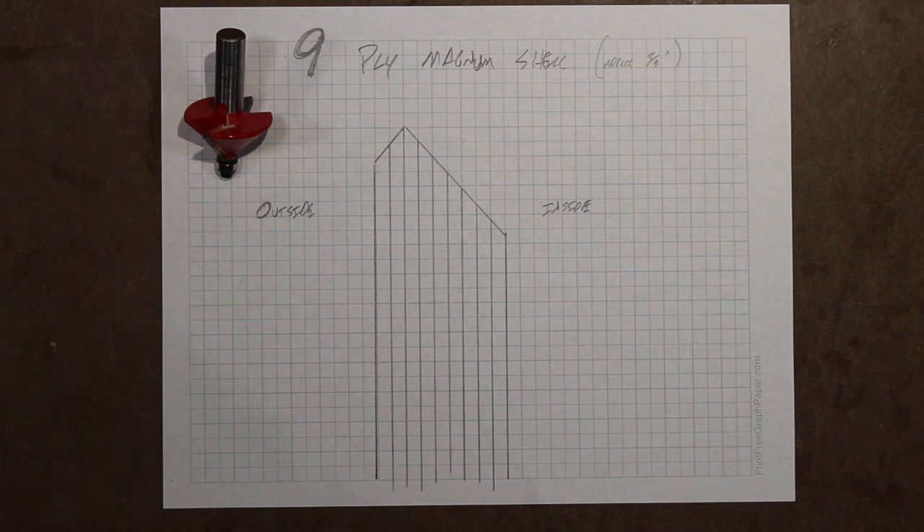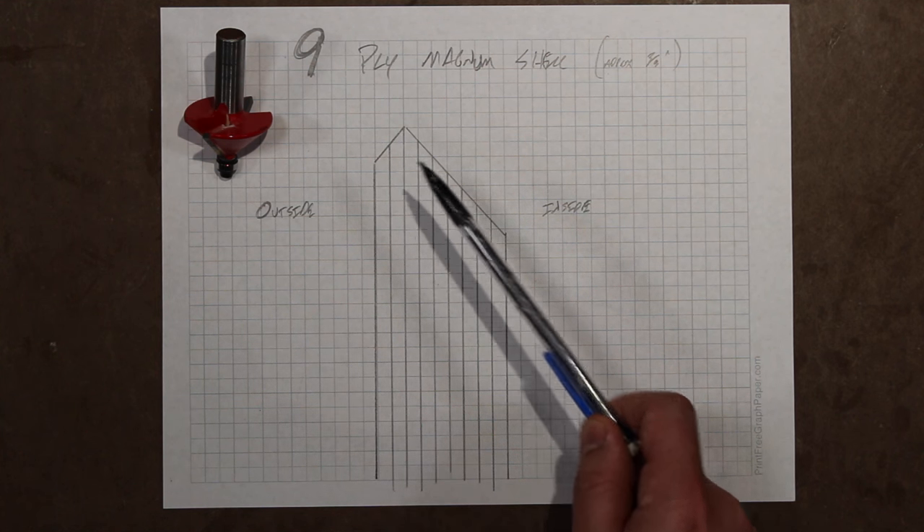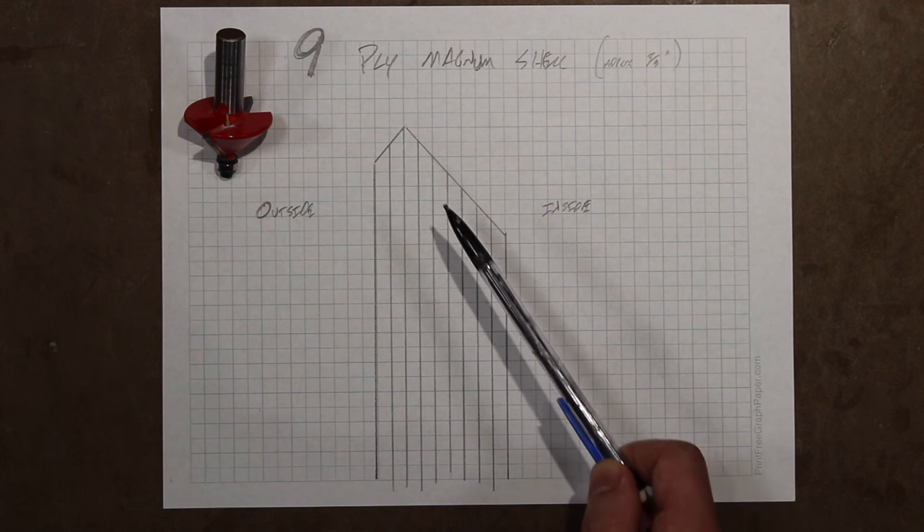This is a nine-ply Magnum shell from Keller, and it's approximately three-eighths of an inch thick. I'm going with an offset 45-degree bearing edge, so from the outside I'll be cutting through two plies, and the counter cut from the inside will be cutting through the remaining seven.